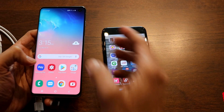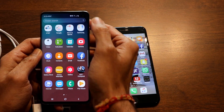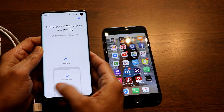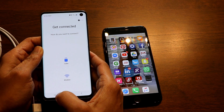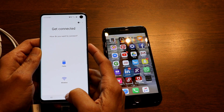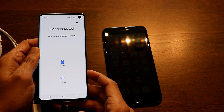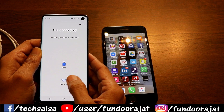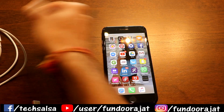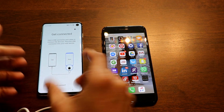Start both your Samsung and iPhone and unlock them. Run the Smart Switch application on your Samsung — it should be under your Samsung folder. Click on 'Receive Data.' There are two ways to connect: via cable or wirelessly. I'm going with cable because it's faster, and I already have it ready.